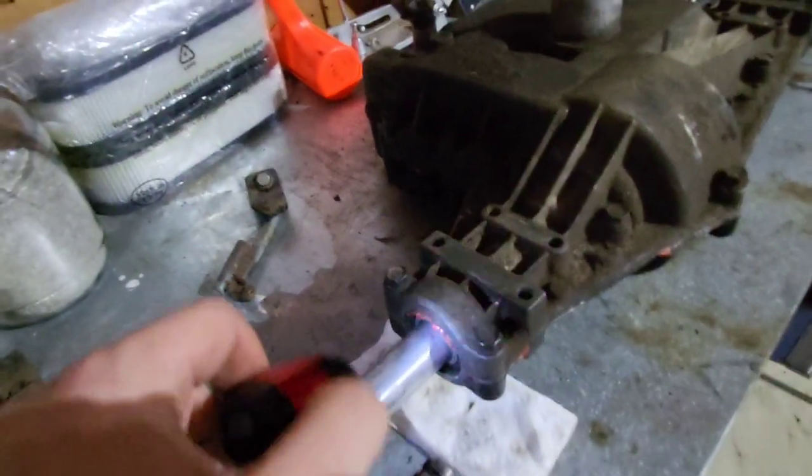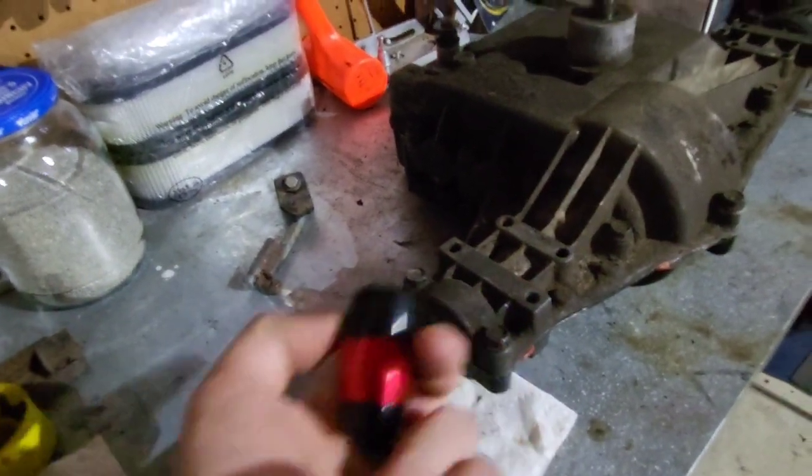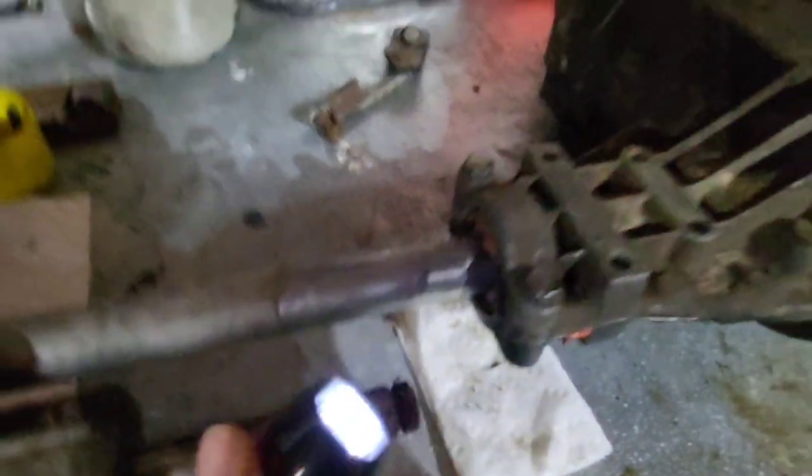What you've got to do to prevent these from leaking, or at least stop a lot of leaking, is when you're putting this back together, lift it up and put silicone underneath. Because as you can see, that one hasn't leaked at all, and I didn't do it on this one, and this one leaks a lot.